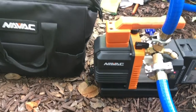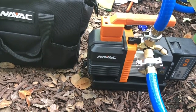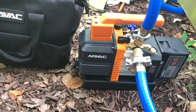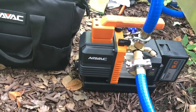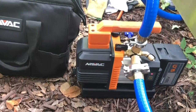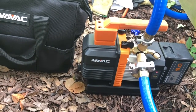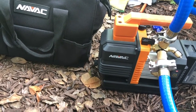Overall, if you're thinking about spending the money, it's well worth it — hands down. Just use it for the correct application. This is not something you want to use on a big commercial unit because it's not designed for that. You'd be switching and charging batteries all day long, which defeats the purpose. But on a residential unit, hook it up and in 45 minutes — as long as it's hooked up right — you'll pull your vacuum down.